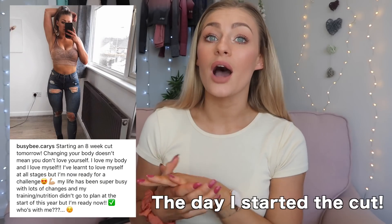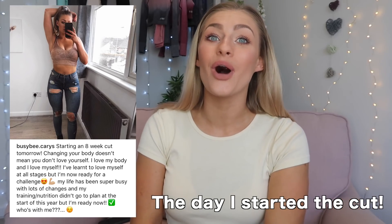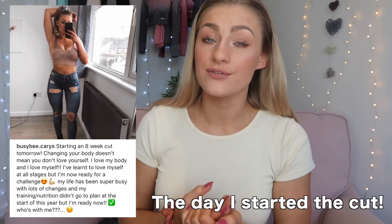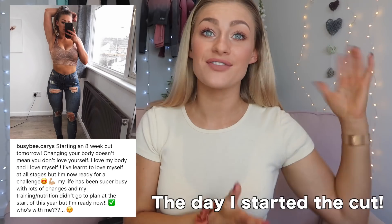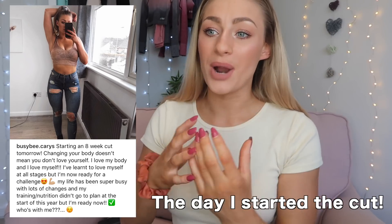Before I started my cut, I was in no way in a place where I hated my body or felt like I needed to change. I preach self-love to you guys, and I honestly completely loved myself then and I completely love myself now. Wanting to change your body, challenge yourself, lose body fat, gain muscle, build curves — that does not mean that you don't love yourself before you do those things.